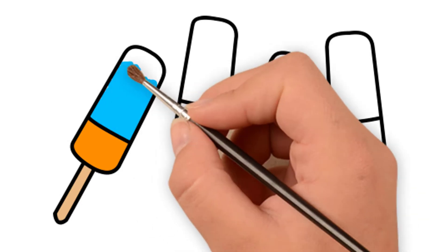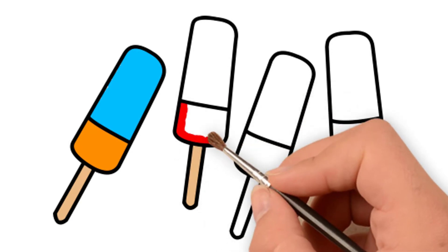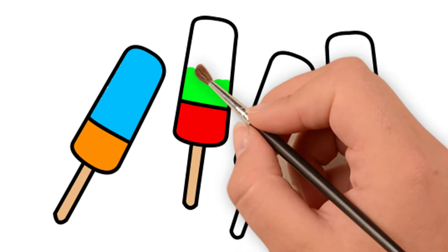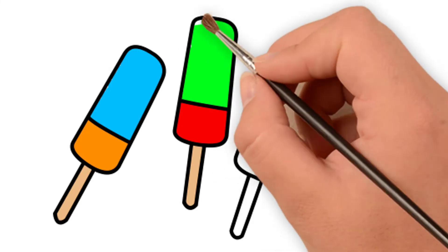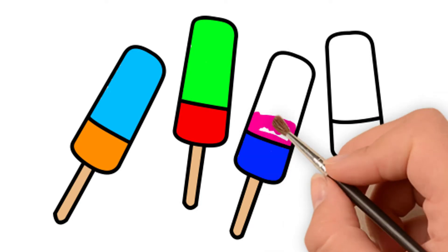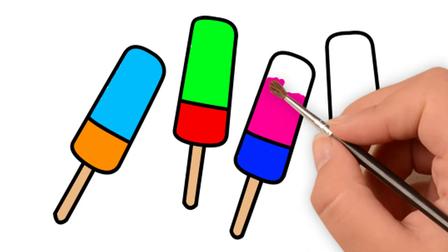The itsy bitsy spider went up the water spout. Down came the rain and washed the spider out. Out came the sun and dried up all the rain. And the itsy bitsy spider went up the water spout.